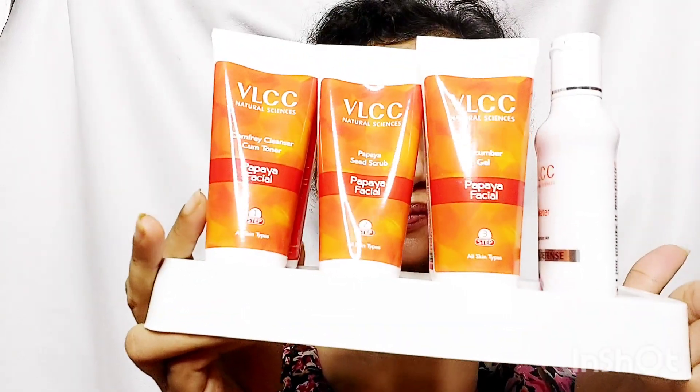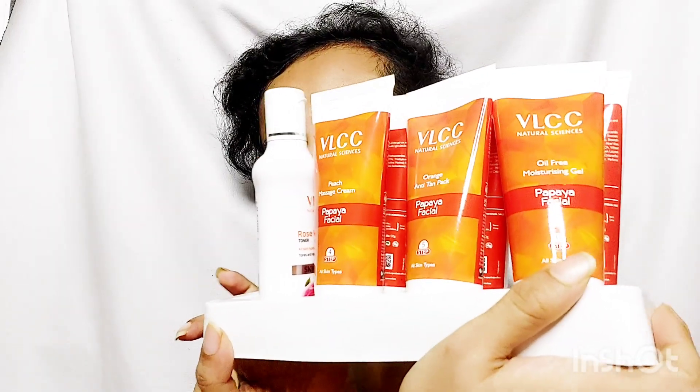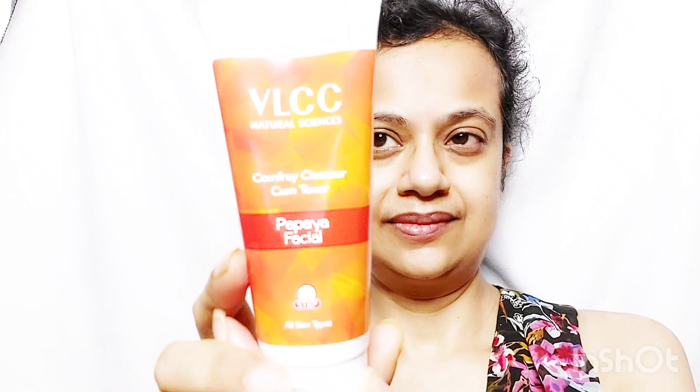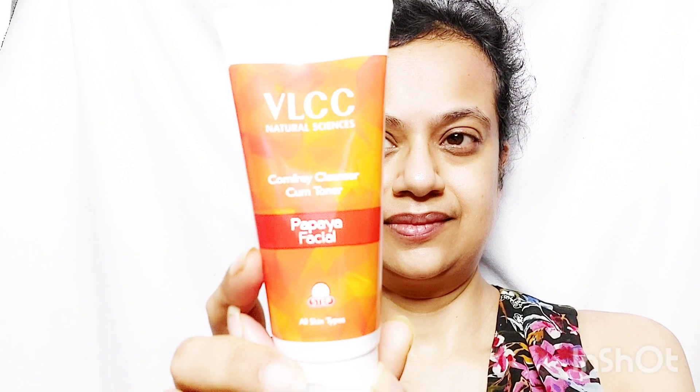It is a 6 steps facial and you get an extra rose water, thus making it a 7 steps process. First is the Comfrey Cleanser Cum Toner. You have to massage it on your face for a minute. Wipe off with a moist cotton pad.